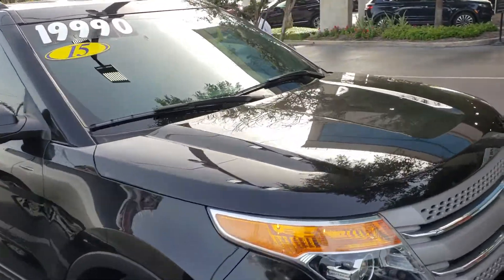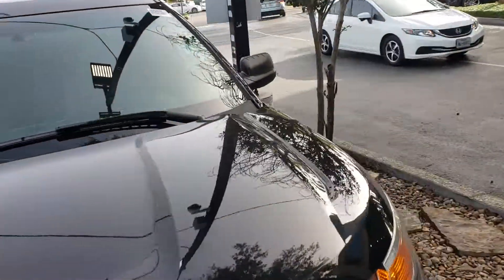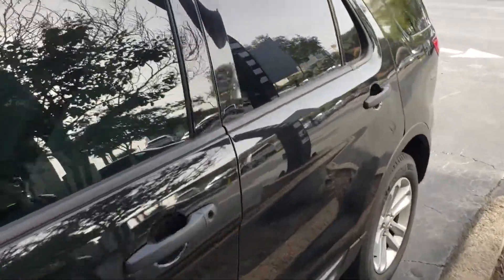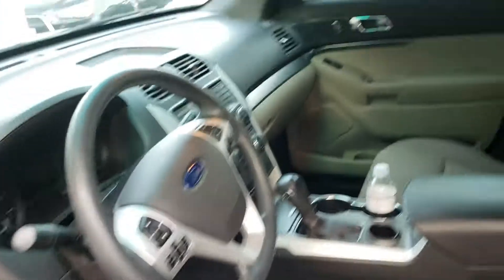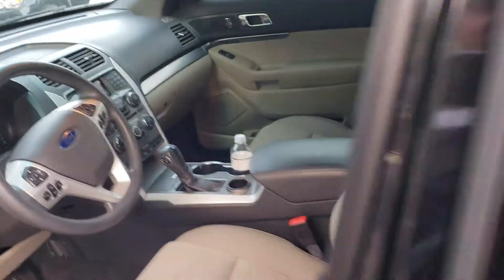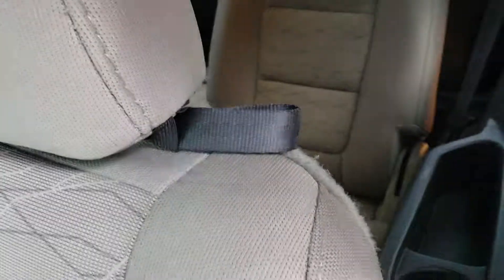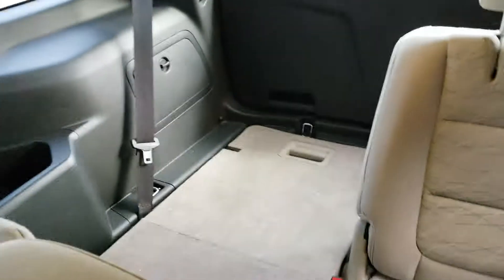Alright, so here we are again. This one's a '15 Explorer — this one has a lot more room inside. There's the inside second row, and this one does have a third row, as you can see there.